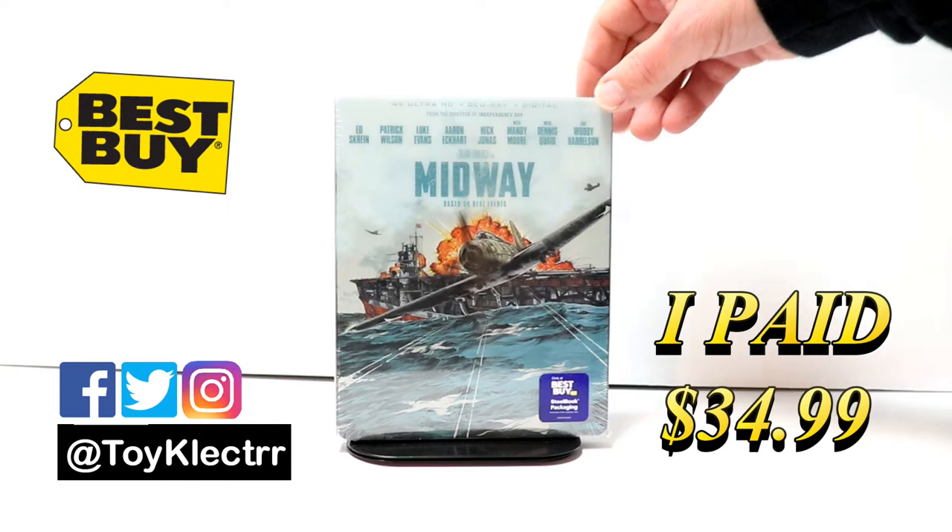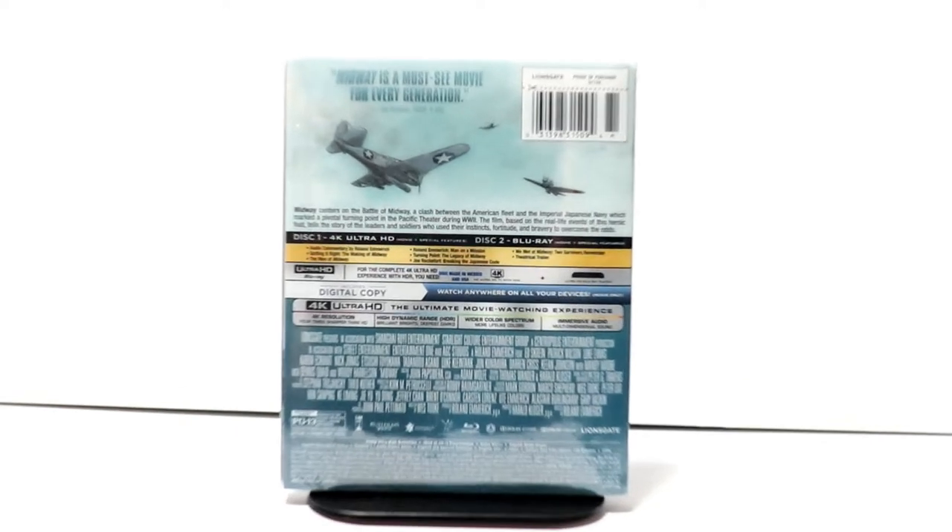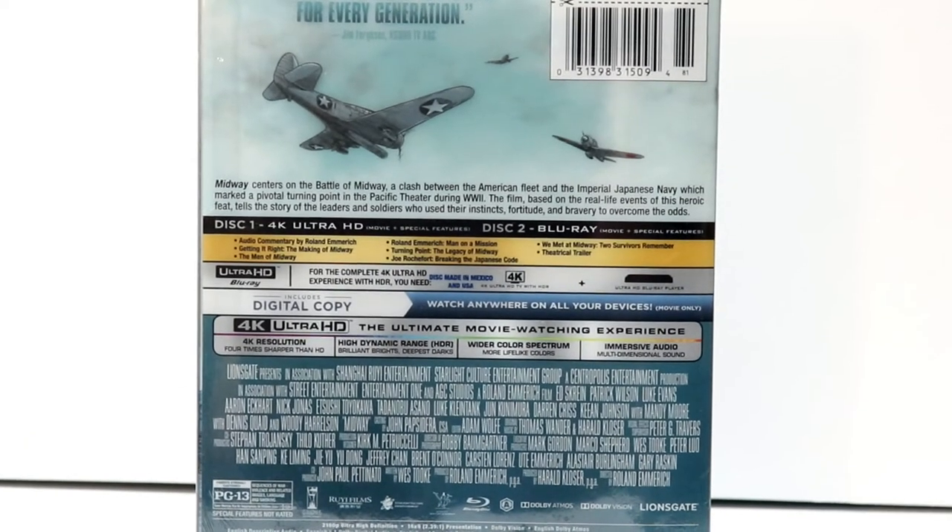This is the front. And here's the back. If you'd like to go ahead and check out these special features, you can go ahead and pause and do so.